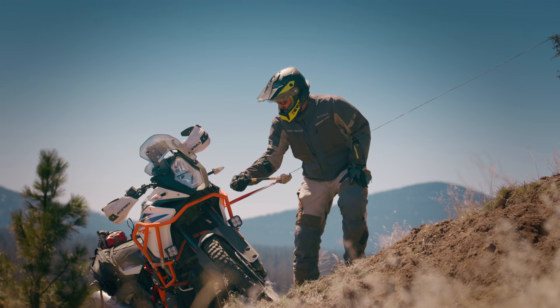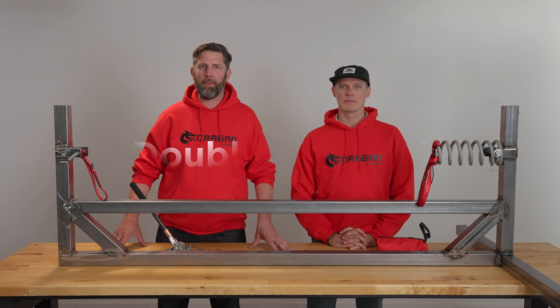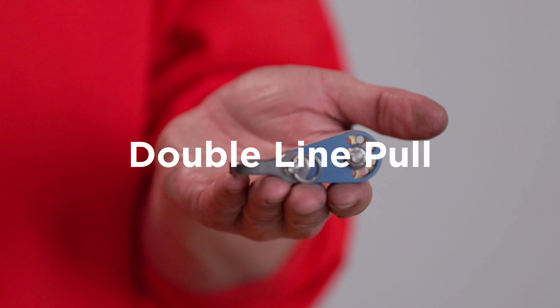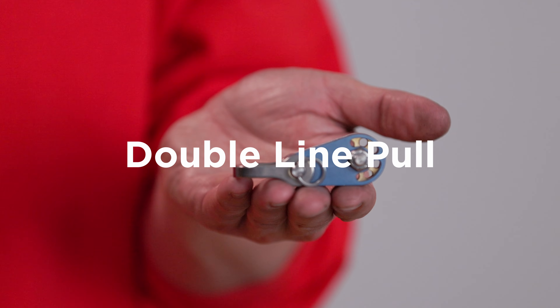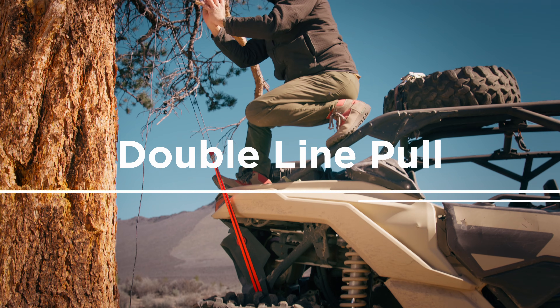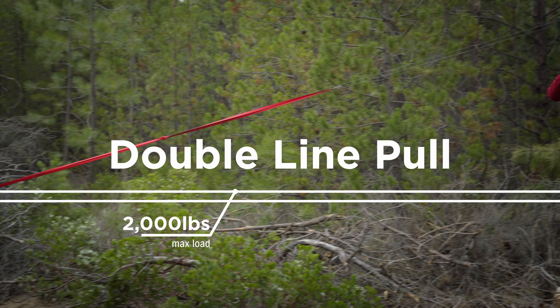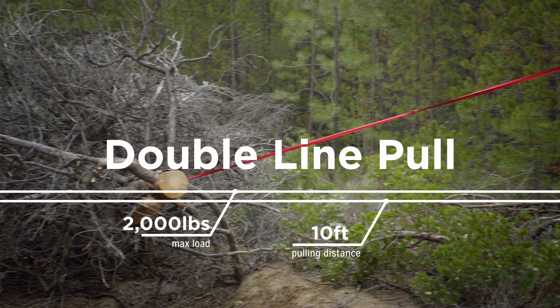We'll walk through how to release the load safely later in the video. Next up is the double line pull. This arrangement uses a doubler device, which produces the most mechanical advantage, perfect for heavier loads. With this configuration, the maximum load is 2,000 pounds, with an approximate pulling distance of 10 feet.